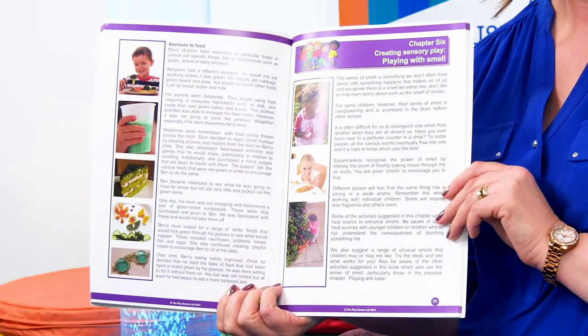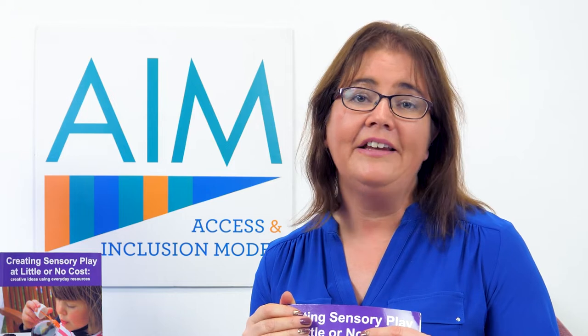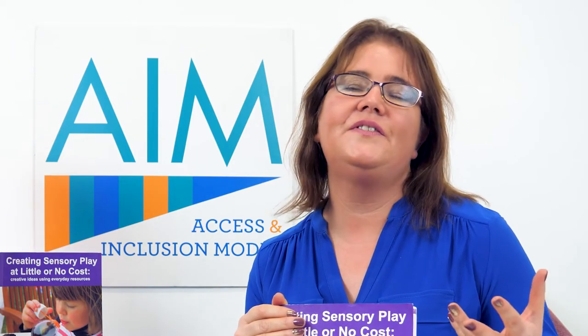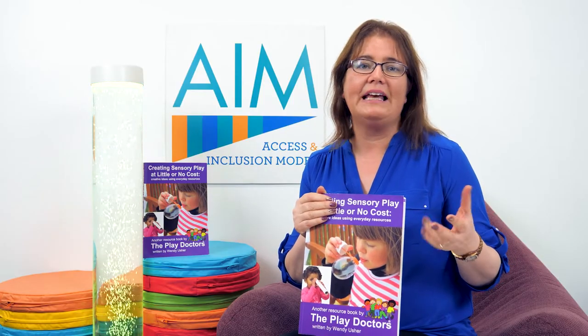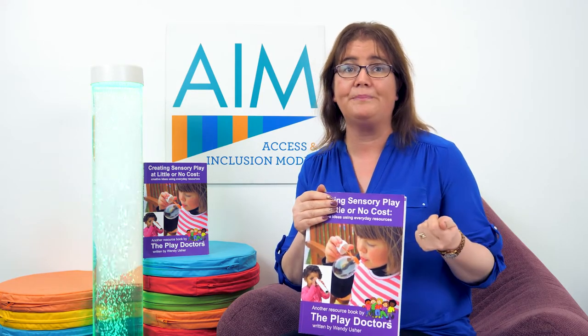There's also a really great chapter on smells and how to introduce them in sensory play. Something like going for a smelly walk — you know, noticing leaves, grass, flowers, trees — what smells are in your community. Then maybe you can bring them back and make a scent book with the children to capture that memory for them.